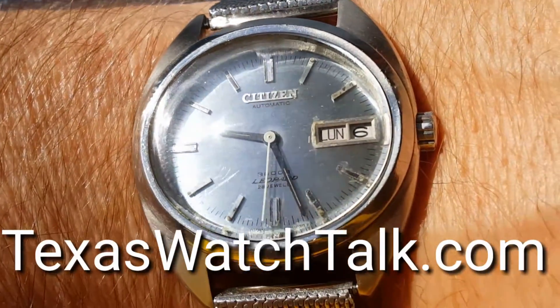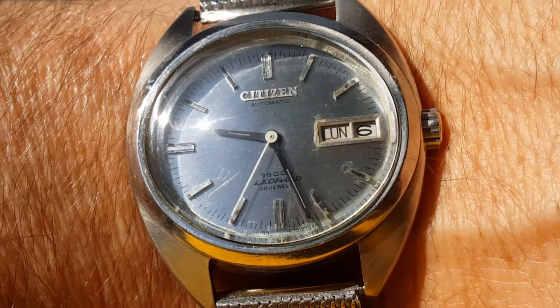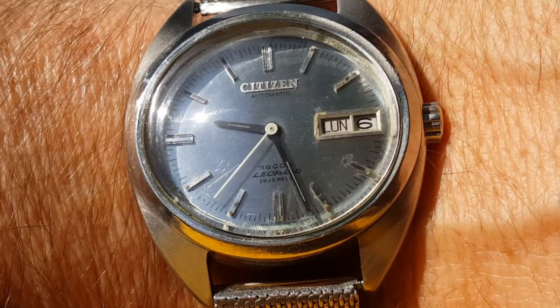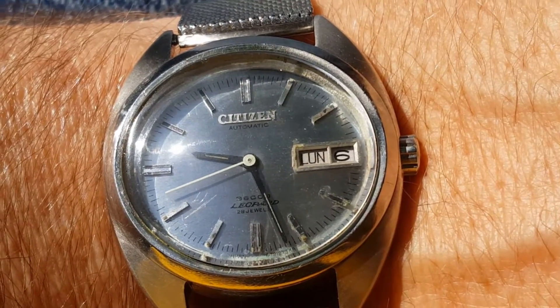This is TexasWatchTalk.com's one-minute watch review. This is a Citizen Leopard. It's a 36,000 bpm, model 67-2050 from February of 1972.